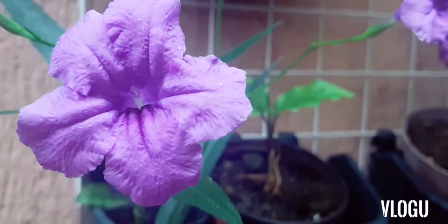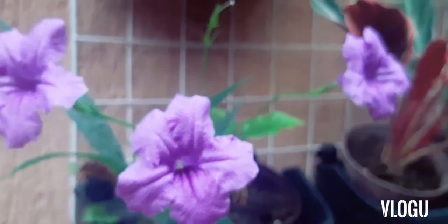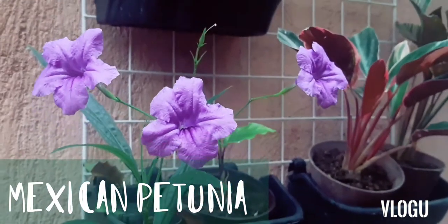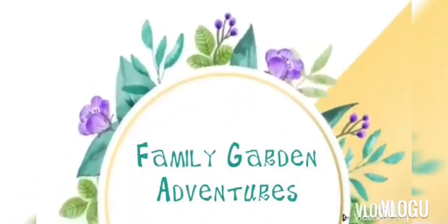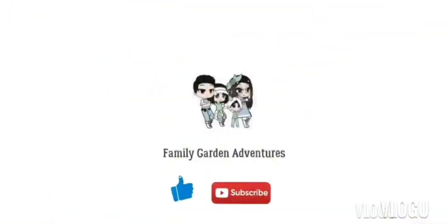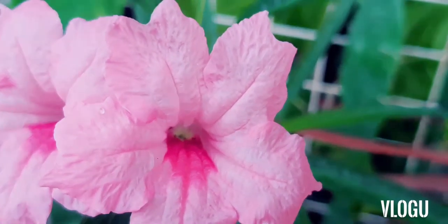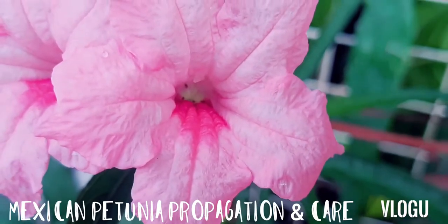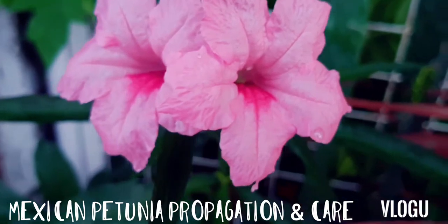This is the flower of the Mexican petunia plant, a native of Mexico, Caribbean, and South America. Today, I will be discussing how to take care and propagate this plant.